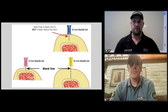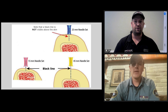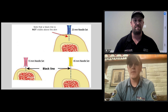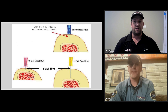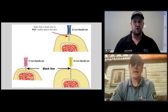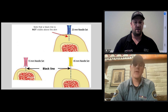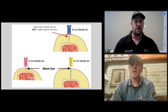Just a quick review of IO needle selection: the needle colors are based on length and are not for a specific population. Blue is not for adults — rather, blue indicates a 25 millimeter needle length. All needles are 15 gauge; the only thing that changes between colors is the length. On each needle, there are horizontal black lines indicating five millimeter sections. For selection, once you've inserted the needle through the skin before you start drilling, if there's at least one horizontal black line outside of the skin, there is enough length to get through the cortex into the marrow space for the IO to work correctly.